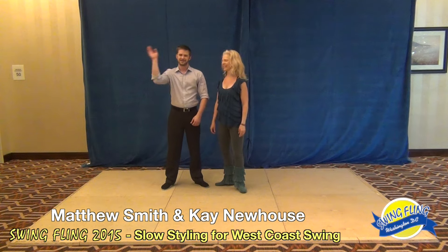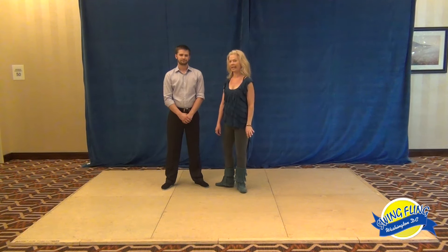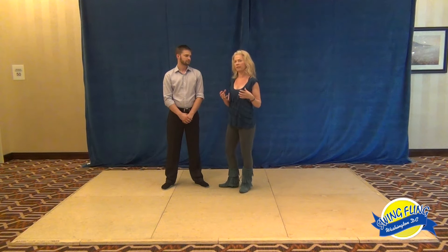Hi everyone, I'm Kay Newhouse and I'm Matt Smith. We taught a slow styling level 2 workshop on Friday where we were working on doing the kinds of things which make your dancing smooth and flowing when the music is slow. It's great for that late-night vibe, but also some technique things that will work to make your dancing more smooth and coherent no matter the speed of the music.